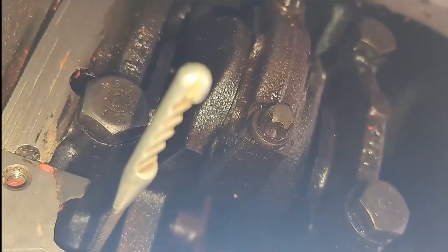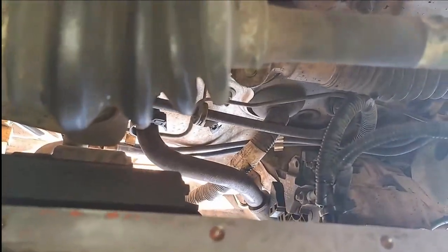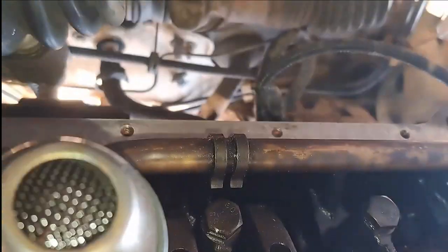I double-checked the area to make sure everything is definitely clean and nothing remains of the old gasket or sealant. I also made sure the strainer, the oil pickup, and everything is clean with nothing funny going on down there. Now the gasket is in place and it is time to put the sump back in.